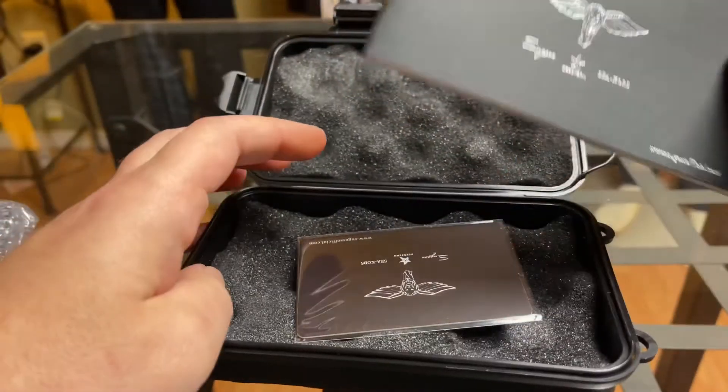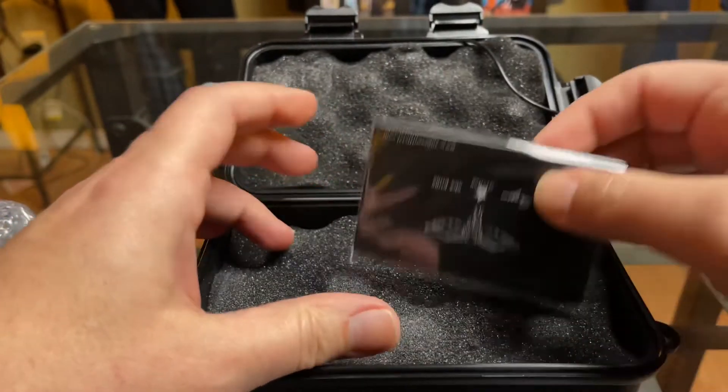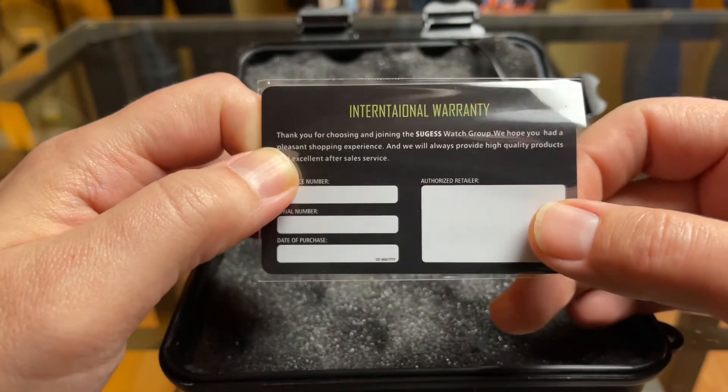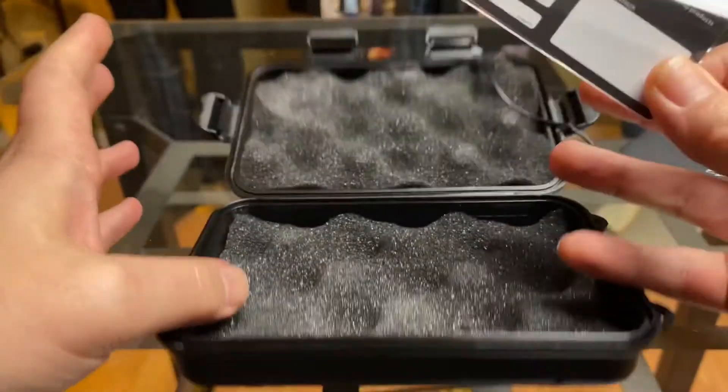This is pretty much the same as what came in the DOXA homage. And then you've got the internet towel warranty. Boy, they got to fire the printer — this is the second one I've got that says that. So fire the printer!